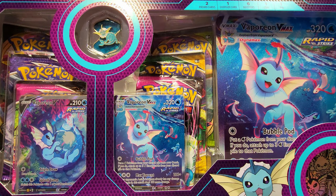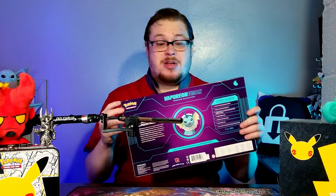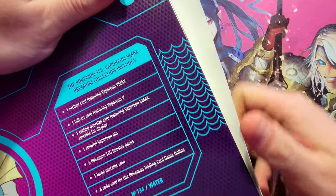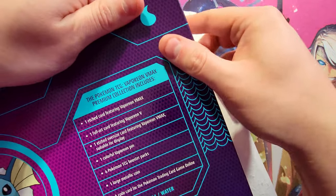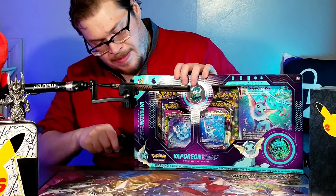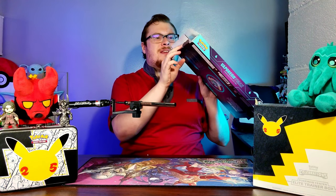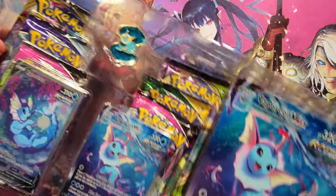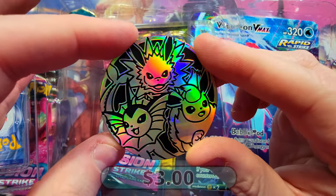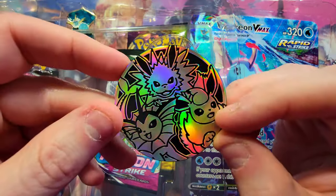I did want to open up at least one Vaporeon to pull out the pin and the nice promos and put them in my collection, so that's what we're going to do. This thing is majorly glued - I'm going to try to find the side that's not as glued as the others. They sealed these products pretty harshly lately. I basically just had to cut into this thing just to open it up because of how crazy it was glued, but we got it open! Let's bring it out, get the lid off, pop out our coin - look at that, look at all the Eeveelutions on there. It's a really solid looking coin, good weight to it, a nice oversized one.